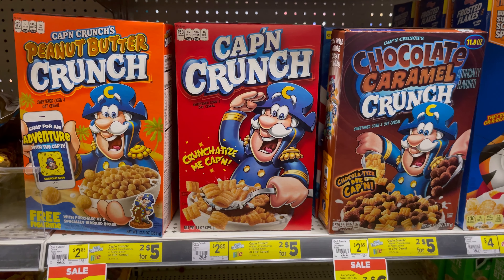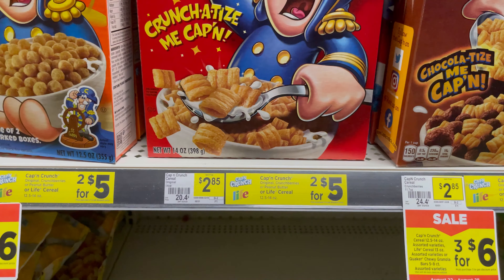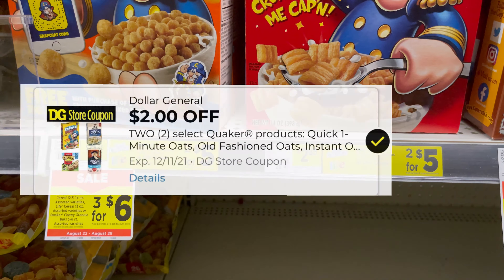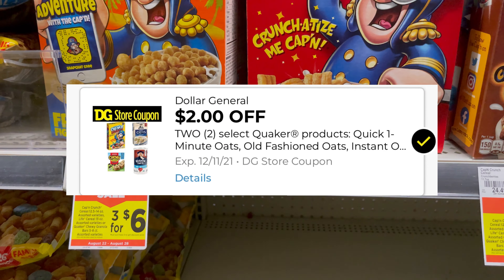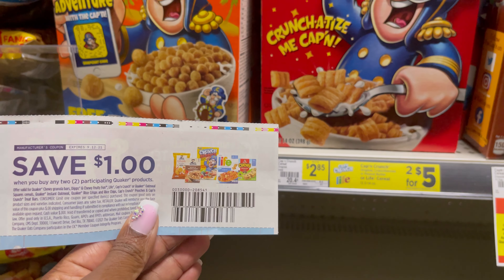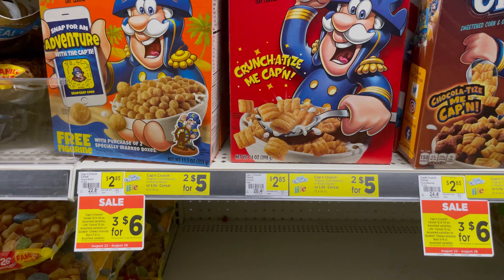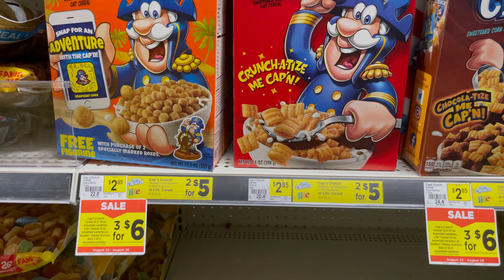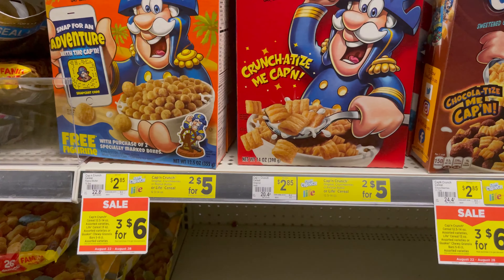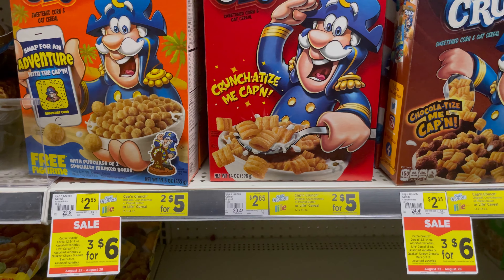The first thing I'm picking up is two of the Captain Crunch, and it's $2.85 for one but it's two for five dollars. Now if you want to get three, you can get three for six dollars. There's a two dollar store coupon and I have a one dollar 'when you purchase two' manufacturer's coupon which I can stack together. I'm gonna pick up two for five dollars — the two dollar store coupon takes two dollars off bringing it to three dollars, then the manufacturer coupon takes off one dollar bringing it to two dollars. If you want the third box, it's three for six minus three, so you'd pay three dollars for three boxes.